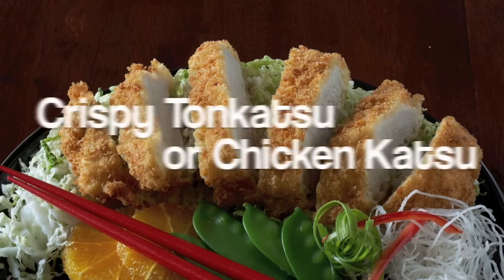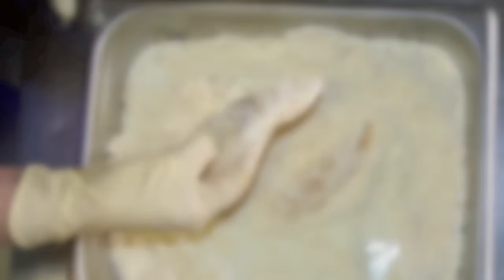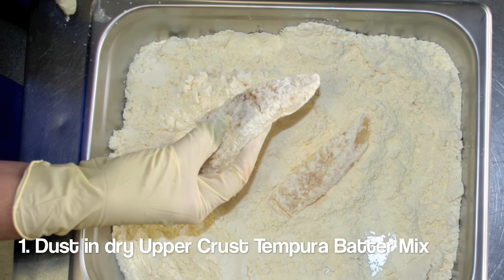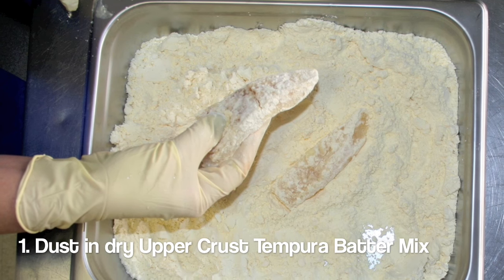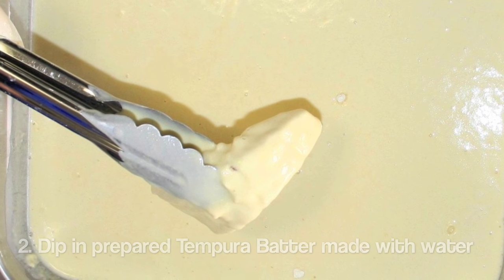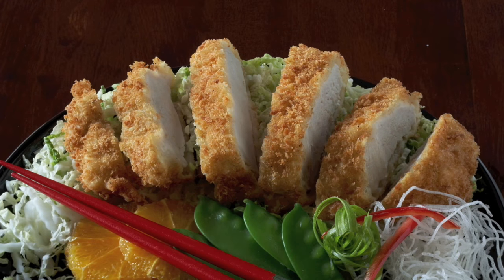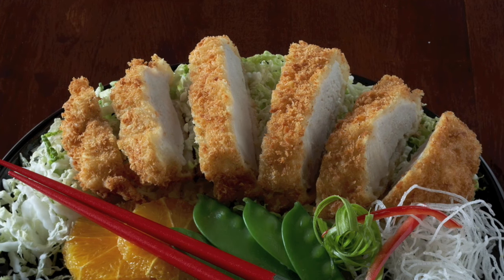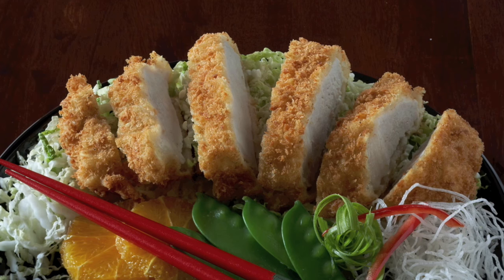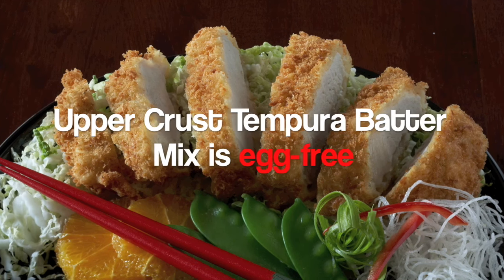To create crispy tonkatsu or chicken katsu, take a filet of pork or chicken and dust in dry Upper Crust tempura batter mix. Dip in prepared tempura batter made with water. Roll in panko and fry. By using tempura batter instead of a flour-and-egg dip, you also eliminate an allergen — Upper Crust tempura batter is egg free.